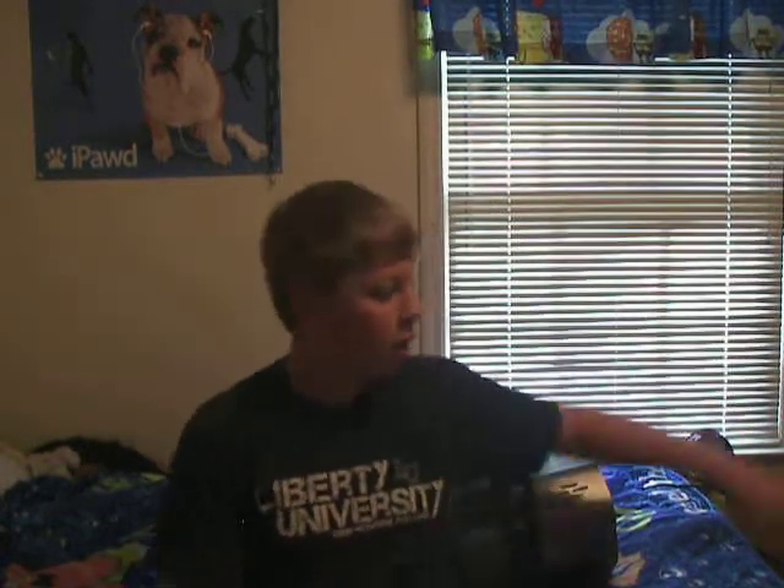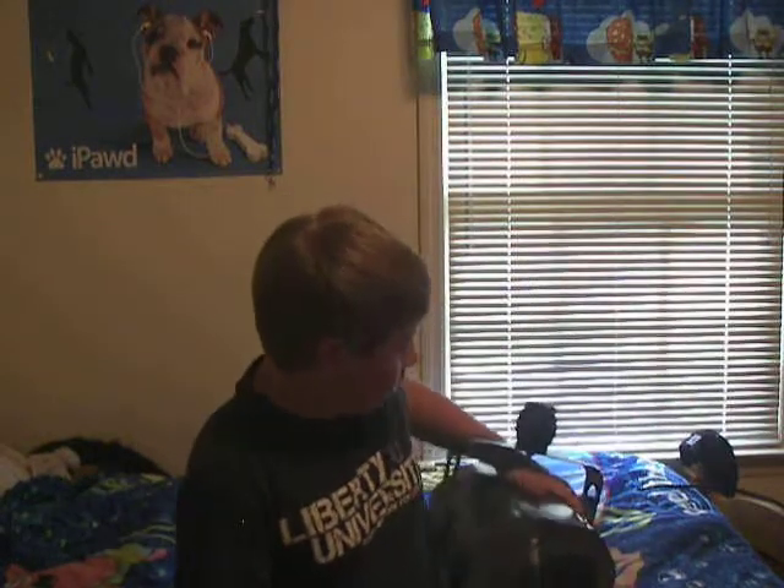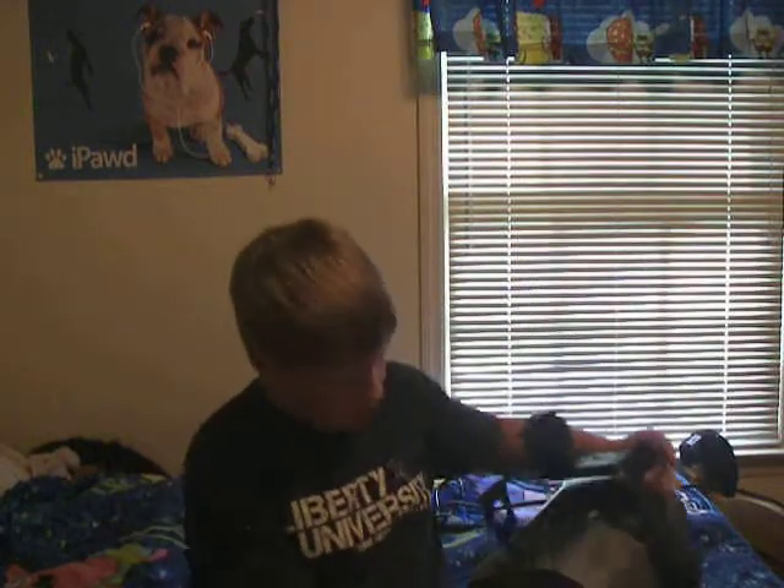Hey guys, Clayton, the LED Lightboy. I'm very excited to do my review of my Vue 2. It's also a contest entry for the Cheve Best Lighting Contest. So yeah, here we go.